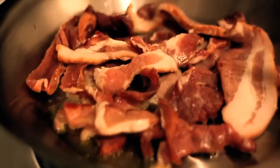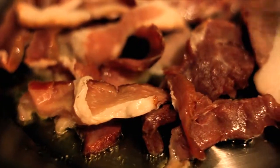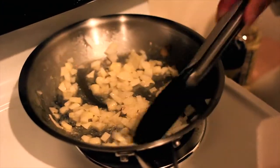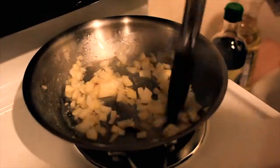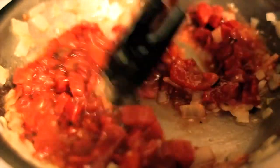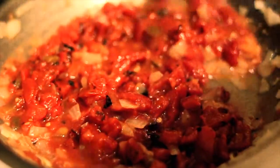The next step is to put together the sauce. We chose to go with a simple bacon tomato sauce. Fry up some onions, add some diced tomatoes from a tin, then add your bacon. We chose to pre-fry our bacon but that's up to you.